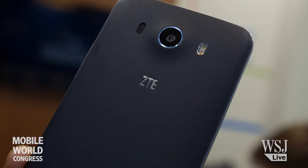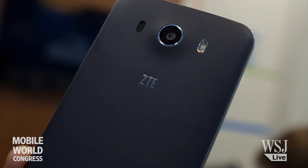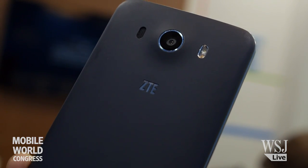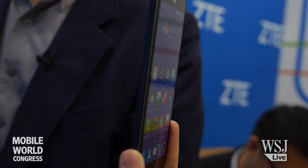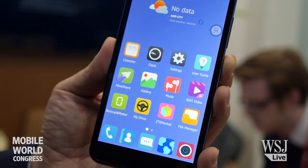This is the latest flagship device from ZTE, it's called the Grand S3. When it comes to specs, it's got the high-end specs you'd come to expect. From the camera perspective, it's got a 16 megapixel camera in the back, an 8 megapixel camera in the front, a 5.5 inch full HD display, a 3100 milli-amp-hour removable battery, and 3 gigabytes of RAM with 16 gigabytes of internal storage with additional SD card capacity that you can expand up to 64.